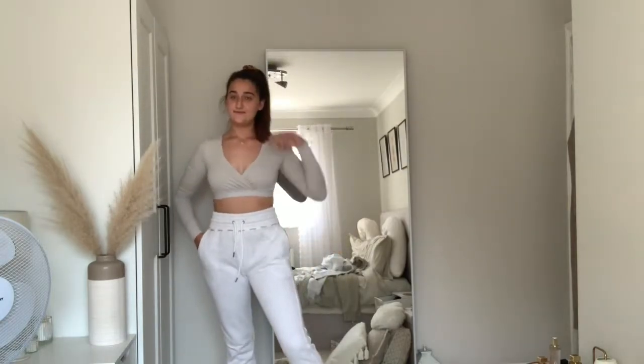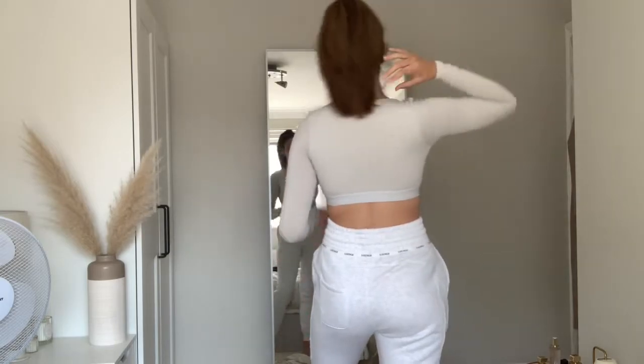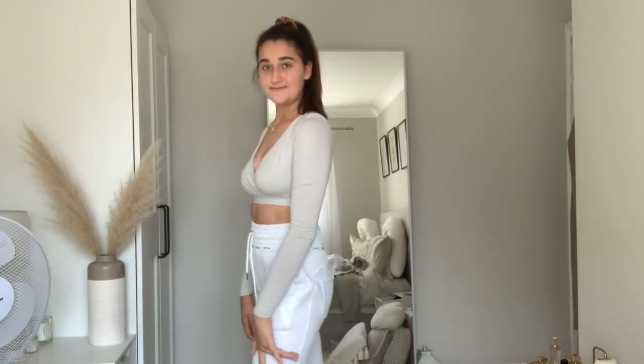Oh my god, I literally love this top from Opaly. It was 27 pounds and I got it for nine pounds because they also have a sale on. I just love it so much — I love the colour and it goes nicely with the joggers. That's it from the back, really flattering top. I love the way they've done the arms — it's ruched or ribbed, I'm not entirely sure, but I just love it.